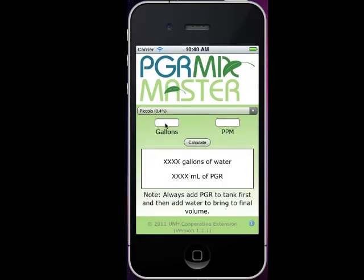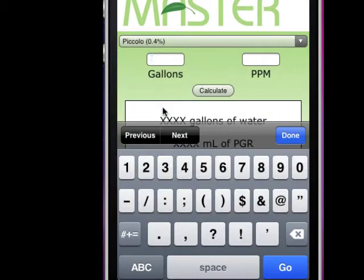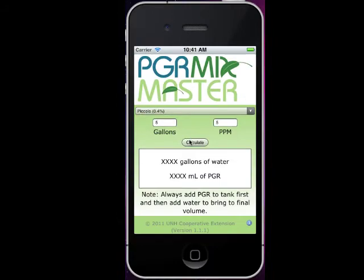Then I'll click on the dialog box for Gallons. For this example, I have a backpack sprayer that holds five gallons of solution, so I'm just going to tap on the number five and then hit Next. I want to apply this at five parts per million, so just tap on five parts per million and hit Done. And then finally tap on Calculate.